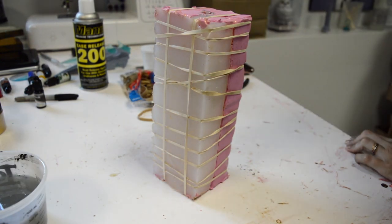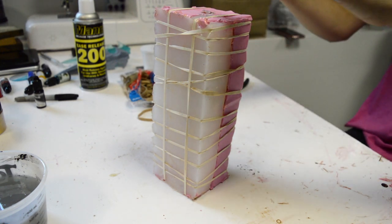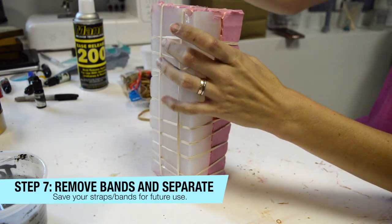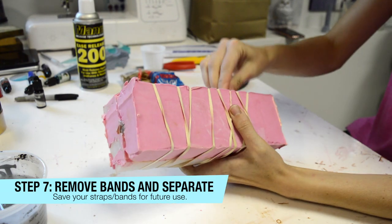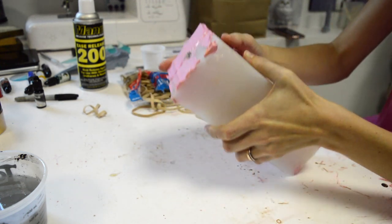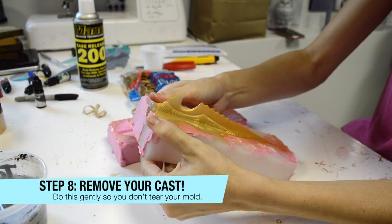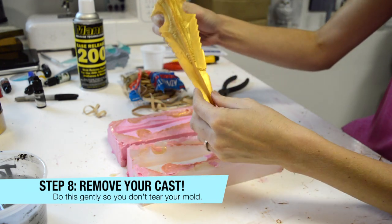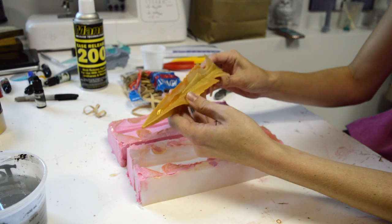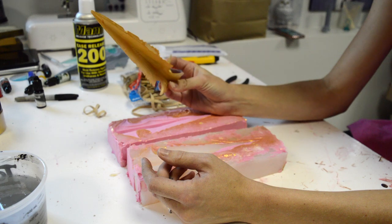This has a very fast cure time of about 20 minutes, so I've waited that long. Let's see how this goes. Take your bands off — you could also cut your bands, but I like to reuse mine. Moment of truth. Super flexible, but also a rigid piece. I wish I had dyed it darker — I'm going to do it again.